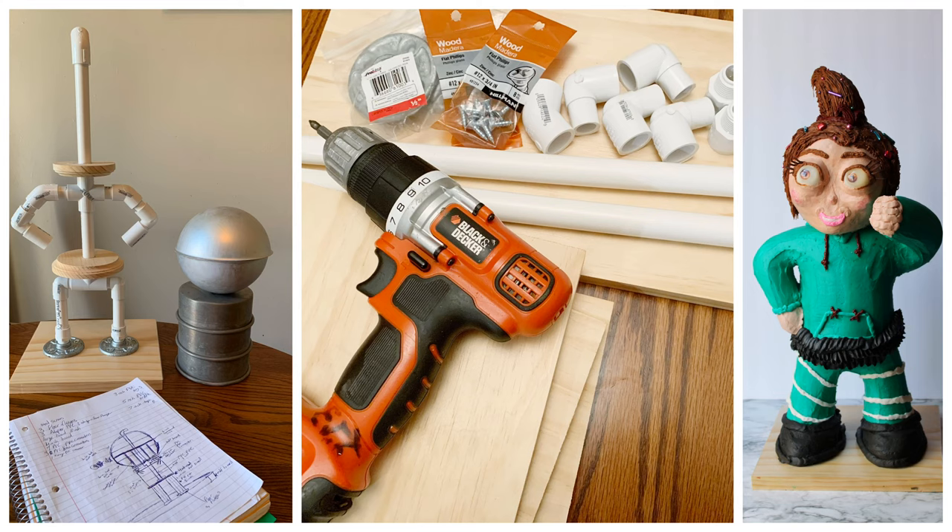I ended up doing a fist bump with mine because my daughter wanted her figure to be doing a fist bump — you just turn those PVC pipes a little bit and you can do that. You can make so many different kinds of figures with this. If you want to see how to put cake on it, how to use rice crispy treats for the legs and arms, and how I sculpted and smoothed the head with buttercream, I'll be putting that video out soon — please check it out and subscribe to my channel!